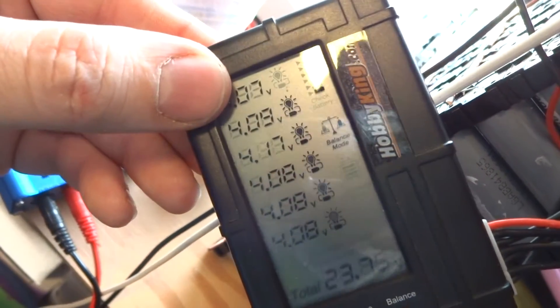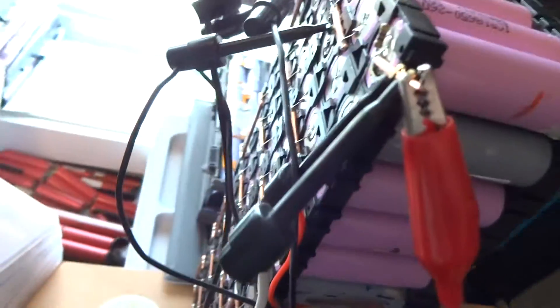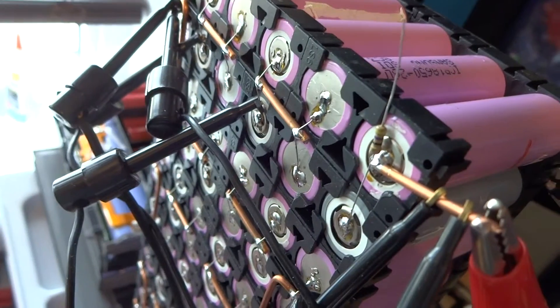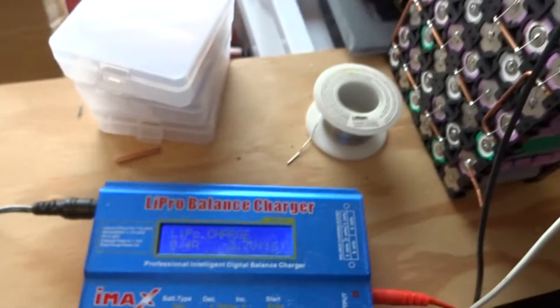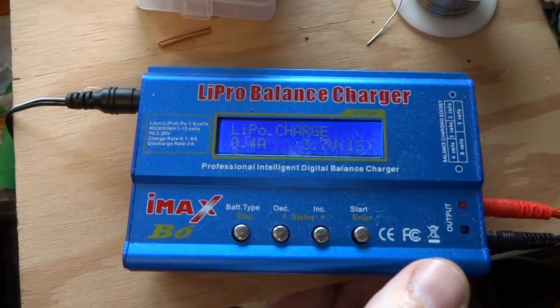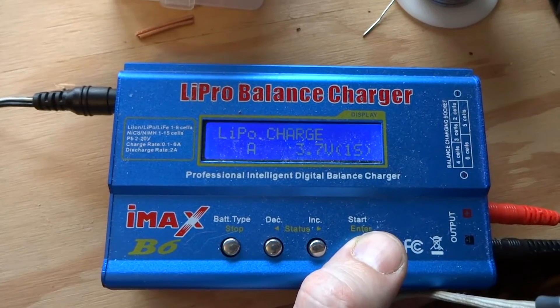So now it's trying to discharge all the other cells. The string is still being charged by my constant current and constant voltage charger. I'll turn this on — I've connected this to those two batteries — and I'll set it at 0.4 amps and start it up.